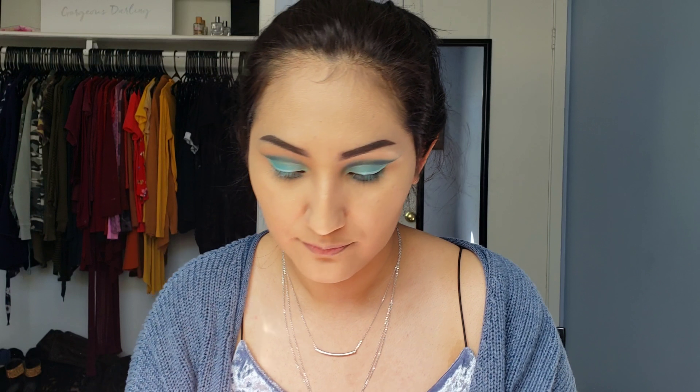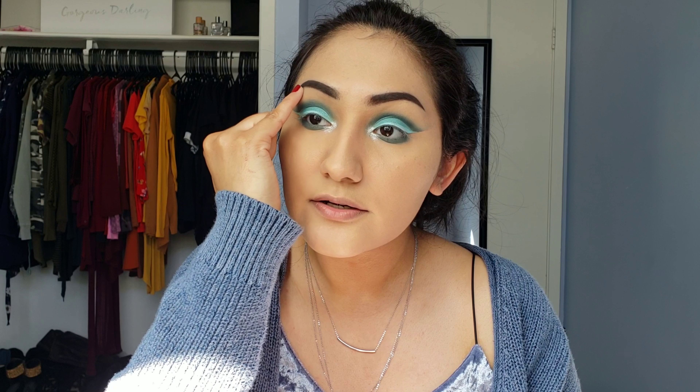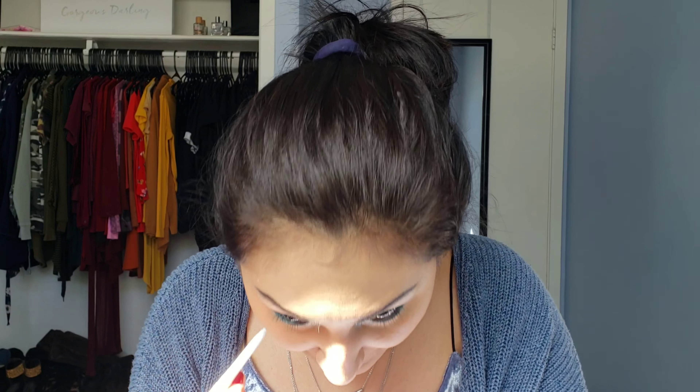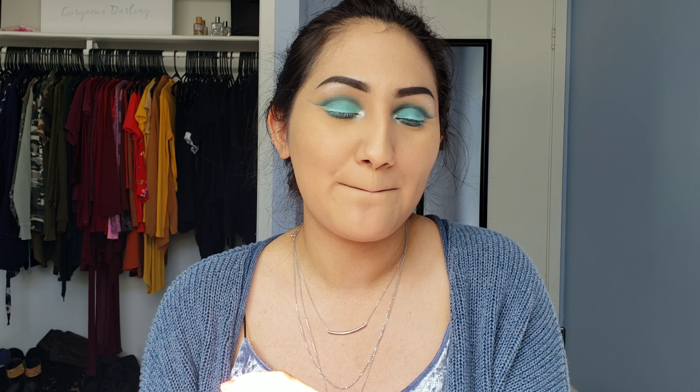Now I'm going to carefully go in with a pencil brush, go back into the Jaclyn Hill palette with the shade Busted, and carefully go over the cut crease just to define it a little more. Now I'm going to go in with this white liquid liner from NYX - it's their colored felt tip liner. I'm going to use the shade white instead of a black wing liner. I think white is more mermaid-y. So this is pretty much just the eyeshadow - those couple of colors and white liner, and it's kind of a cut crease moment.